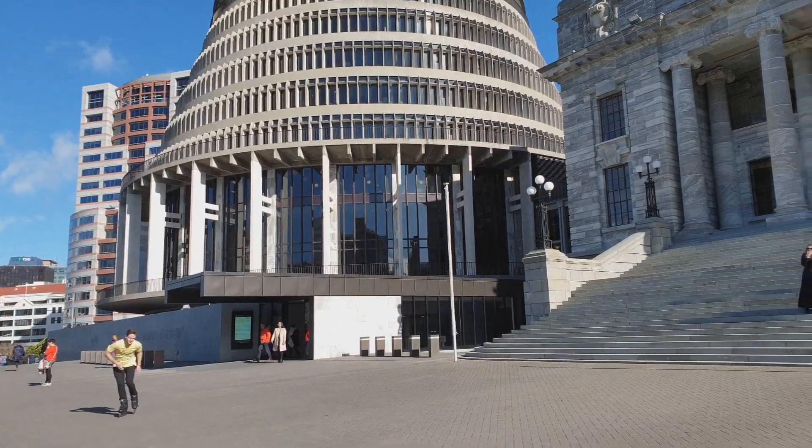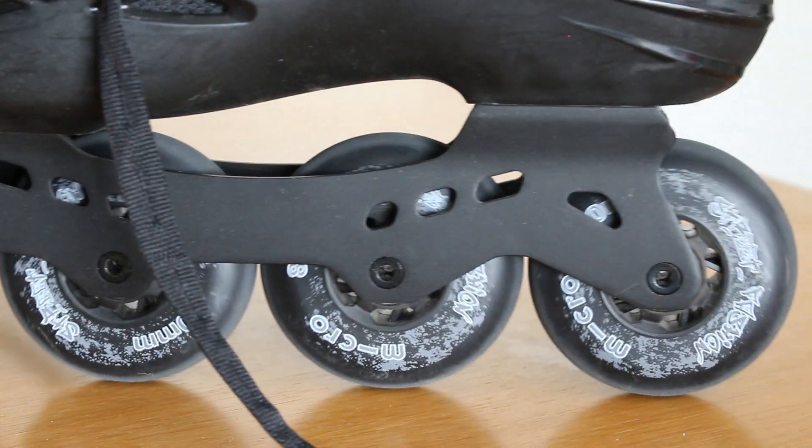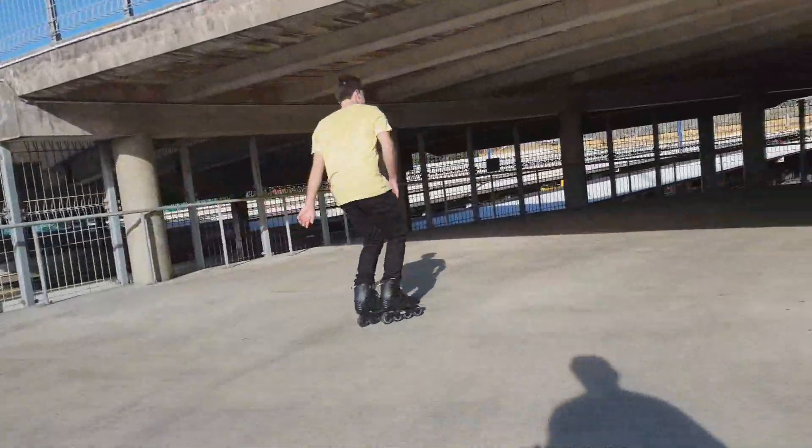Every time I go from skating these to my aggressives, it just makes me disappointed, because these just feel so much more fun to roll around on. And I am skating flat aluminum frames aggressively, and there's still just this huge difference in skating. I really can't find what makes these skates so much nicer to roll around in than my aggressives. These skates are really making rollerblading fun for me again. As soon as I put them on, it's just something about it. The wheels, the bearings, the frames are all really great. The wheels are nice and soft and grippy, so it's a really smooth roll, but they're not so soft that they smash out. This all just feels really, really good quality, smooth, and fun.